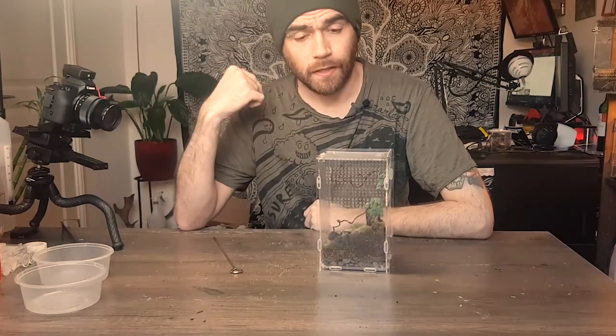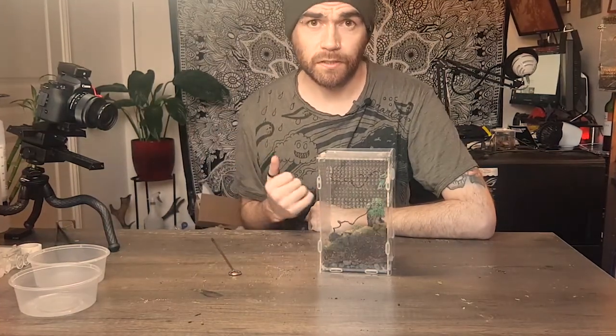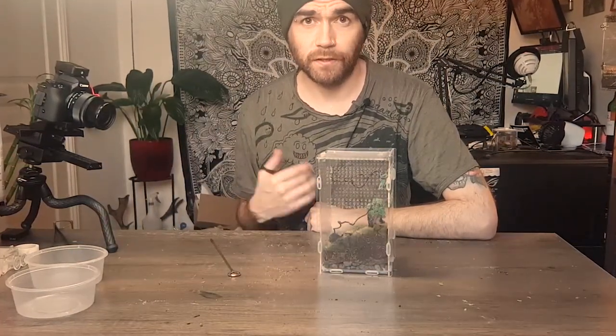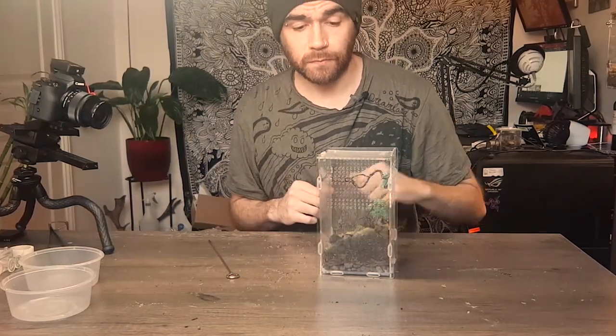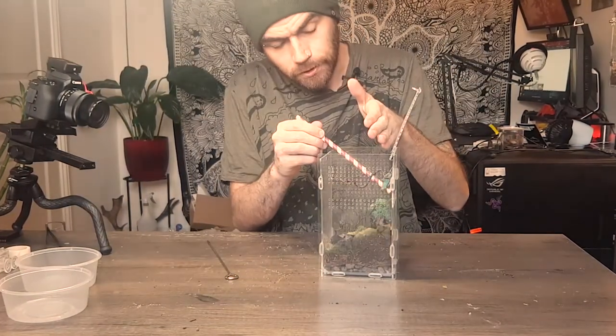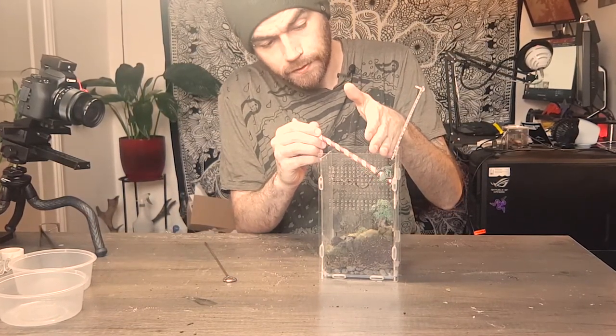I thought I'd try something new today and just do a bit of a spotlight on a specific species. This is one I've really enjoyed keeping — I find it really fascinating, there's loads of interesting things about it. So let's get this species out and just have a look. The species in question is a Silnia humeralis, or the wide-armed mantis.